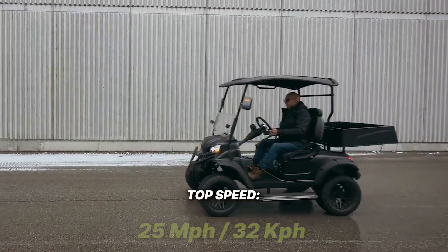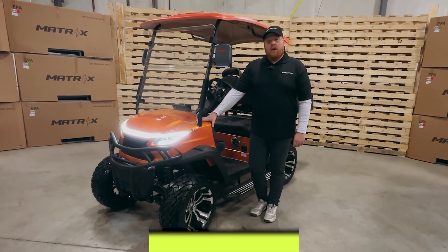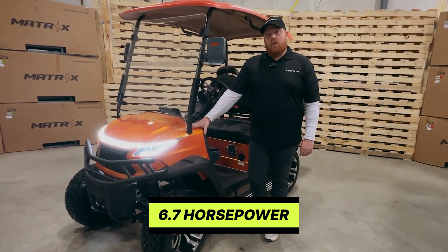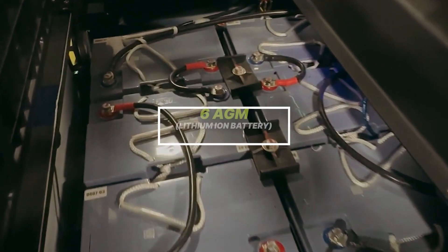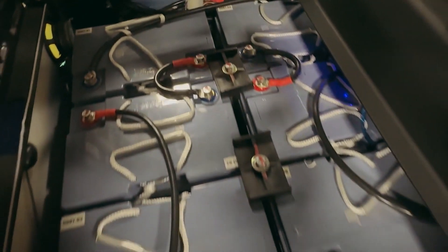With a top speed of 25 miles per hour or 32 kilometers per hour, this unit is powered by a 5 kilowatt AC motor at 6.7 horsepower. Comes with six AGM batteries — three are charging with tire rotation while the other three are working.